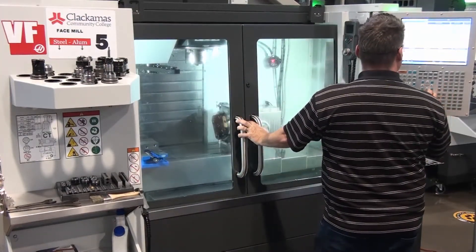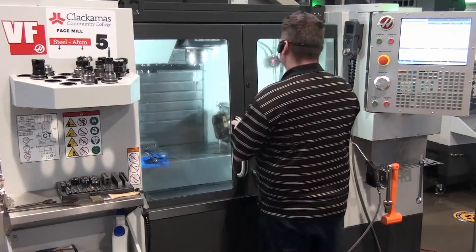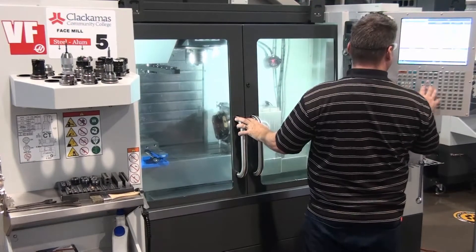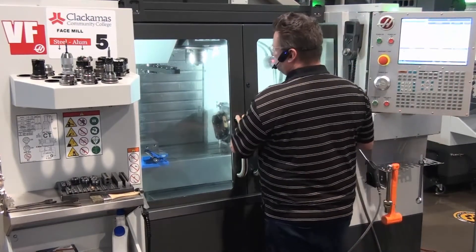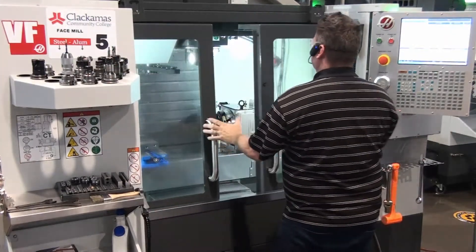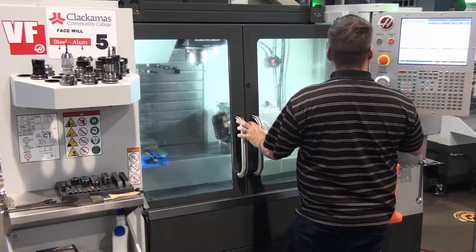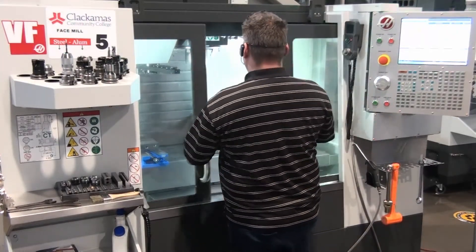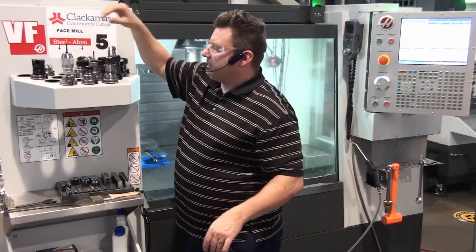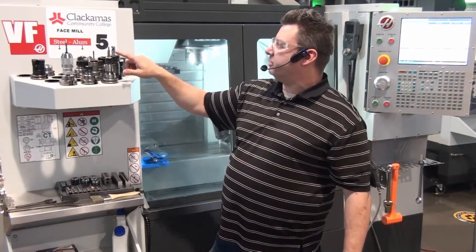Grab tool three, grab tool four, grab tool five. As you can see, when I took the tools out — tool one, tool two, tool three, tool four, tool five — this one is my edge finder. I want to make sure that there's nothing wrong with any of them and that they're still serviceable.